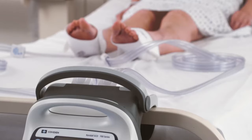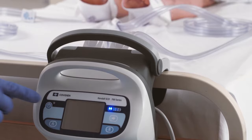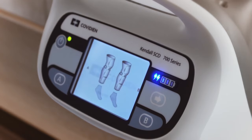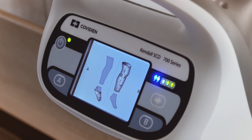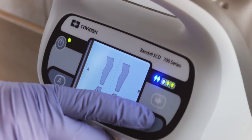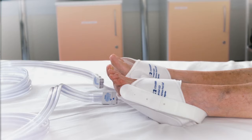If a Kendall SCD Express foot cuff is being used, the user must indicate this during the garment verification procedure at the start of therapy. During the startup process, the port A and port B leg images will blink to indicate the default garment configuration, which is leg compression. Pressing the A and/or B buttons will cause the corresponding port's leg image to shift to a foot image, indicating that foot compression is desired.